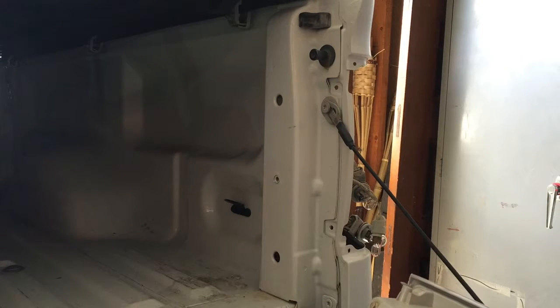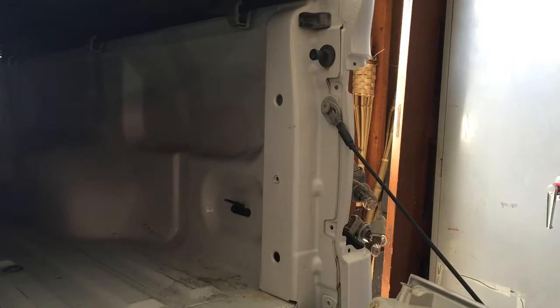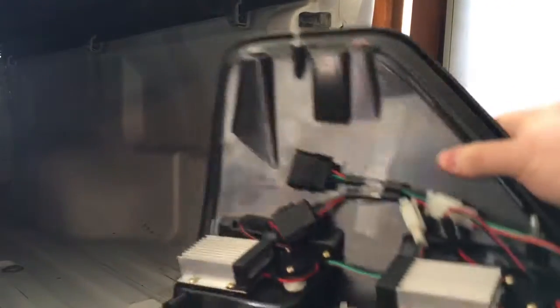It's just some push pins that hold it right in. And if you have a different truck and you're ever confused — this goes for any vehicle — about how the taillights come out or whatever you're replacing, just look at your replacement part.